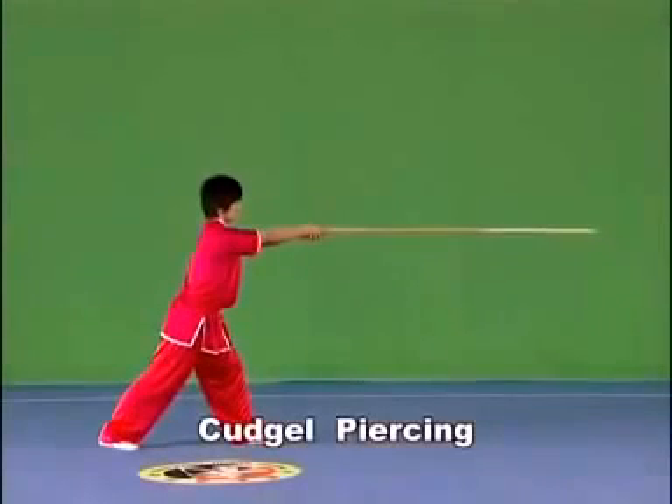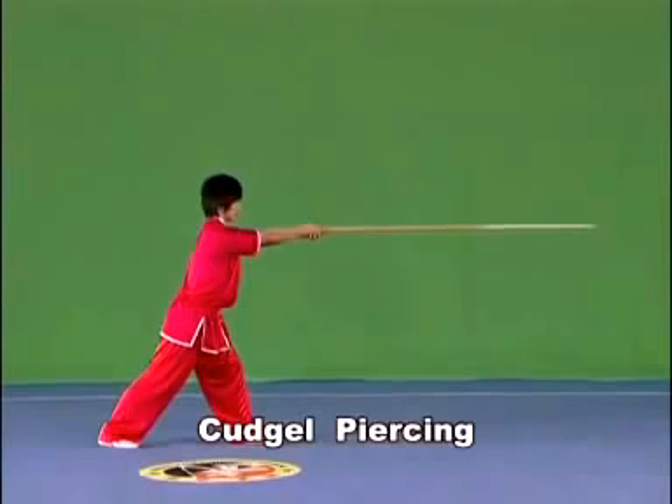Kajou piercing. Hold the kajou with both hands and pierce the kajou head or the kajou end in a straight line forward, sideward or backward, with the strength extending to the kajou head.